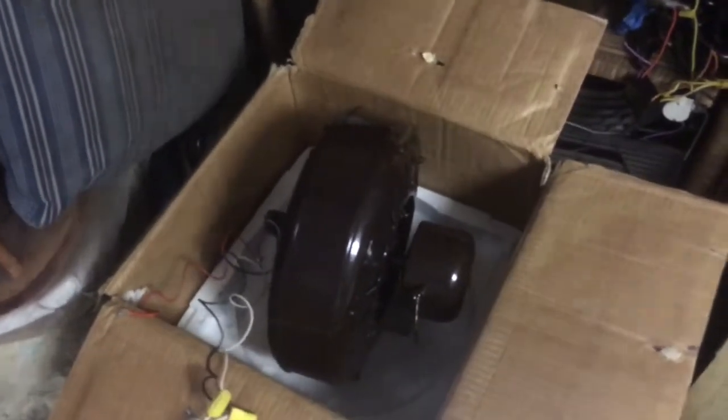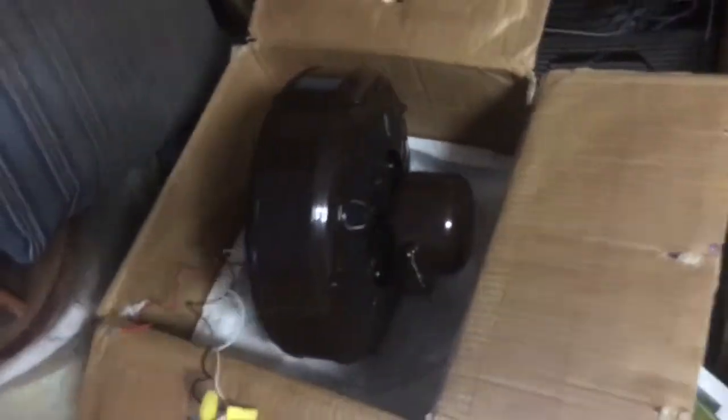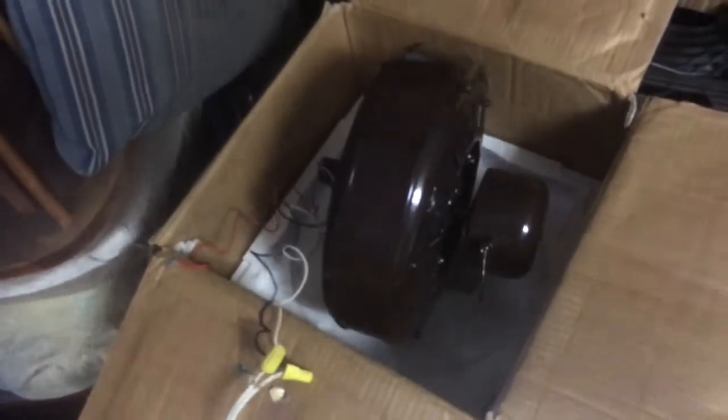It hums a little bit because it's on top of styrofoam and in a box, so it's going to echo a little bit. Very nice, dark brown coloration. Would look good with some Jack Snow blades on it, probably.